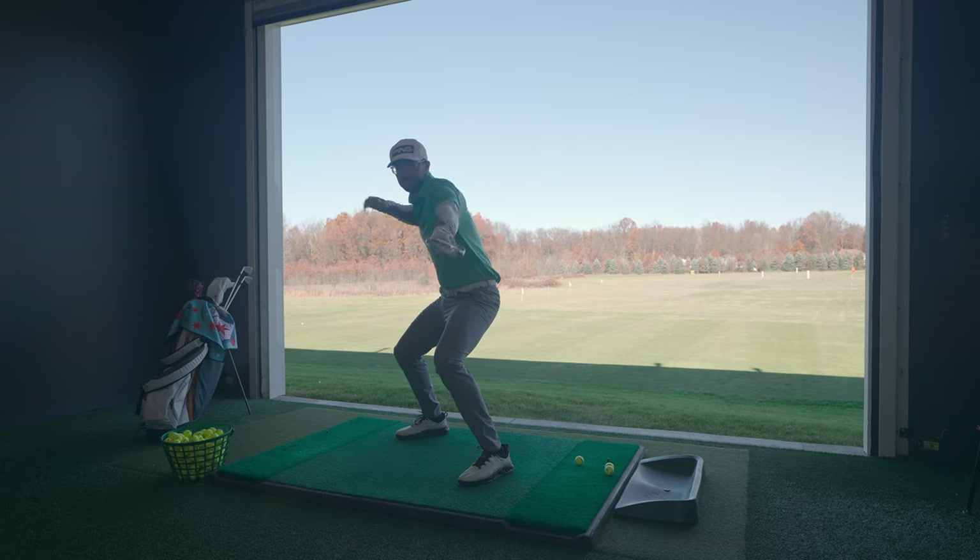Thanks for tuning in to another episode of WGC Fits. Today, me and Captain Ballspeed are going to be looking at a quick rundown of all the player's distance irons out there, because now is a time when people are going to be thinking about equipment. We're towards the end of the season, heading into the new season — potentially things people could look forward to hitting over the offseason.